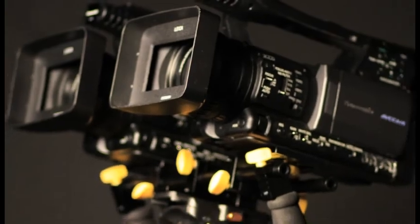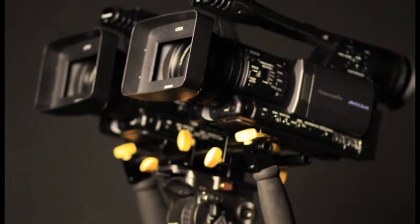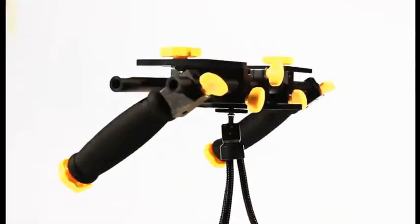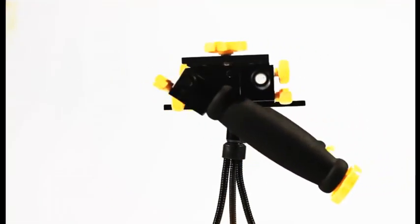With the rise of 3D capable cameras, stereoscopic rigs are increasingly in demand. ICANN has stepped up to the plate with our economic and affordable Elements Stereoscope Deluxe.